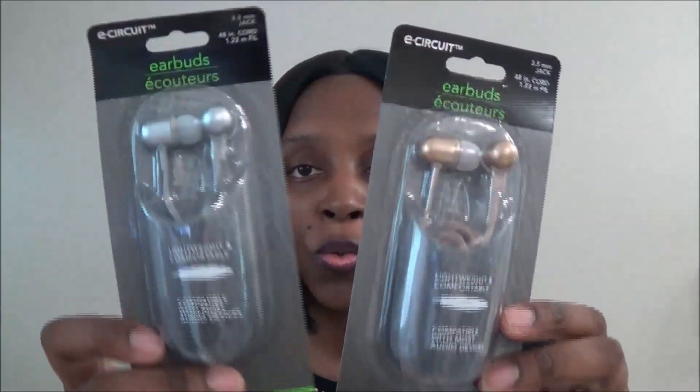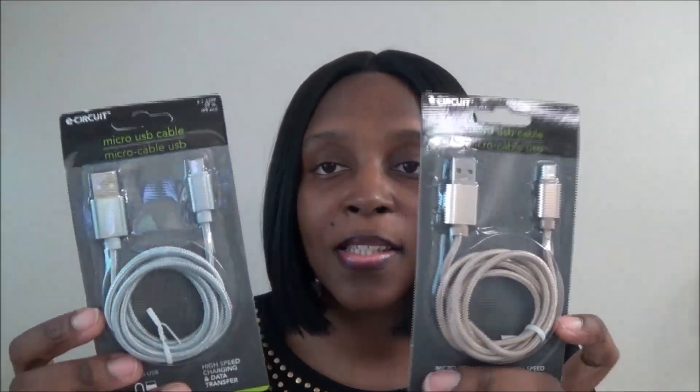I saw these earbuds for my kids because they're constantly losing them — I got a silver one and a gold one. Next, I got some micro USB cables for things around the house that need charging. These are new at my Dollar Tree; they're 99 centimeters. I got a gold one and a silver one.